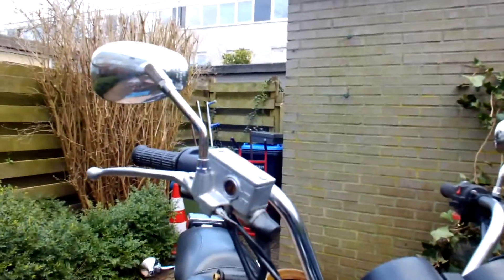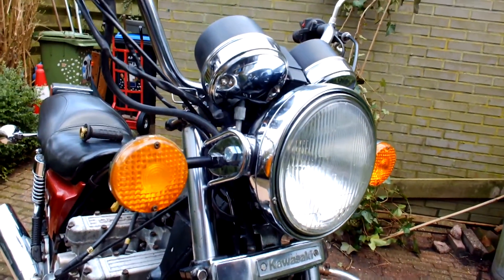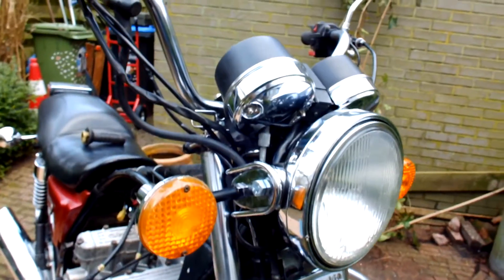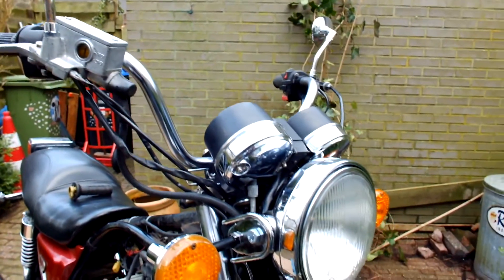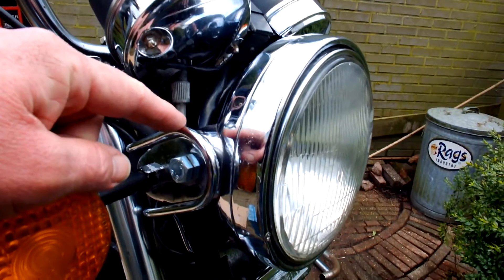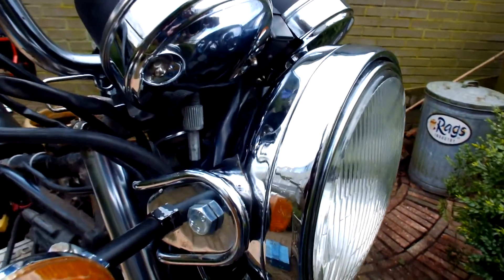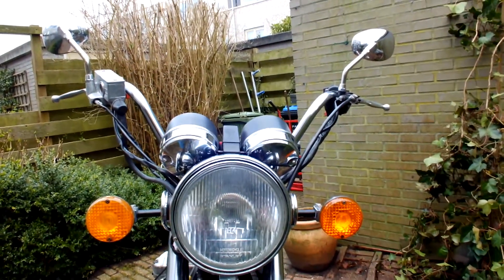I also changed the mirrors. You can also notice that I changed the turn signals. Initially they were connected to the longer bars via a bracket. Connecting these turn signals to the original bar made it look almost like a Christmas tree with all the switches and lights, so that was a no-go. What I did was switch out the headlamp bracket for an older version which enables you to connect the turn signals to the bracket on the side — the newer version doesn't allow that. So I connected the same turn signals to the headlamp bracket. Looks quite nice actually.